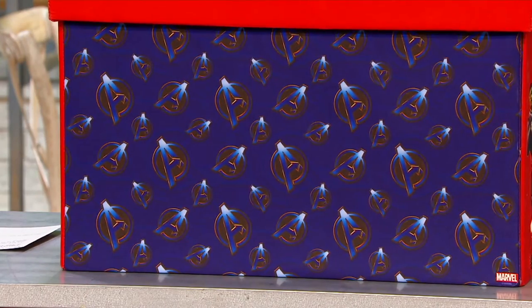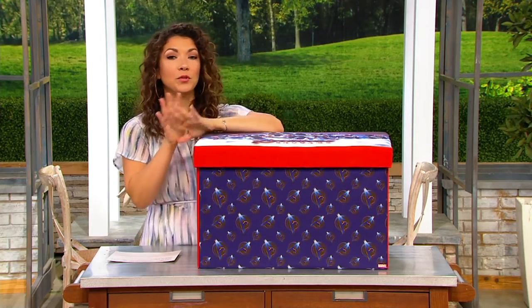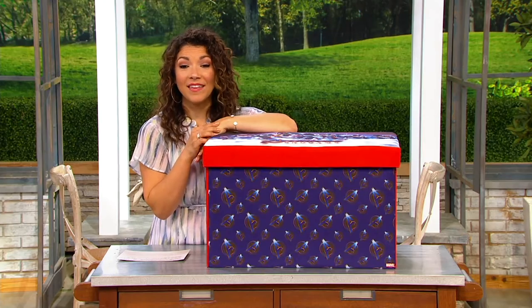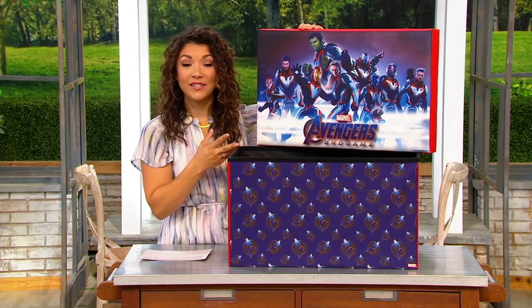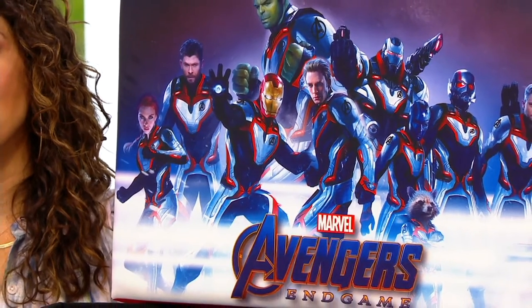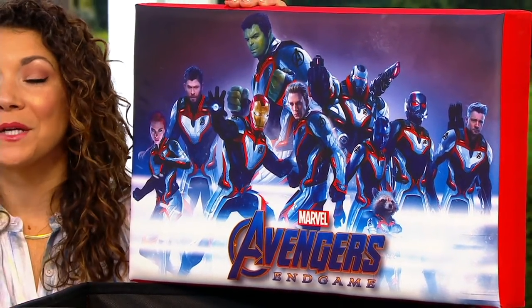It flips down and folds completely for storage. And it's sturdy — it's not something super delicate, because your kids are going to be playing with it. It's $32.95 on clearance. If you know anybody who loves superheroes, this is a great way to tame the clutter and give them something that celebrates their favorite superheroes.